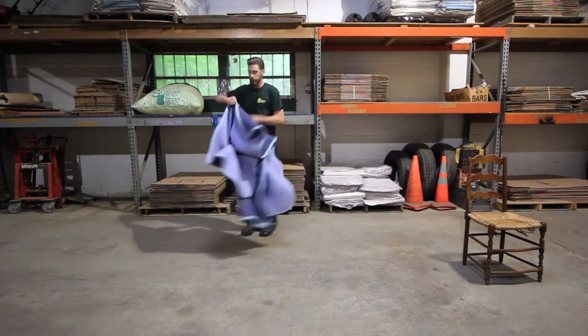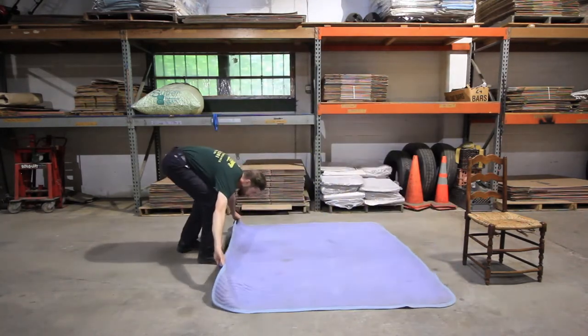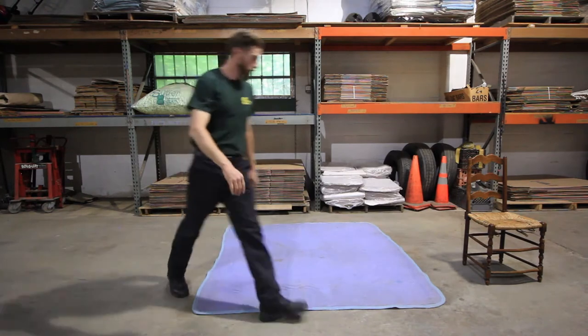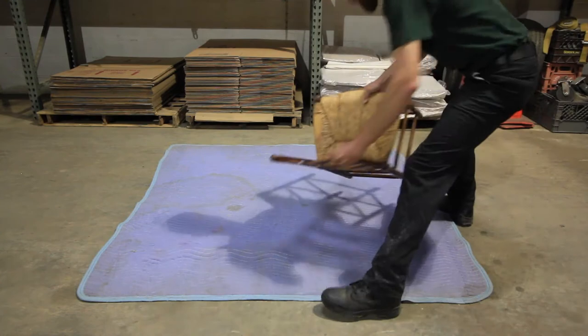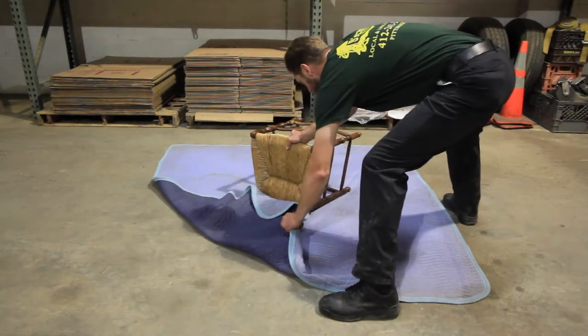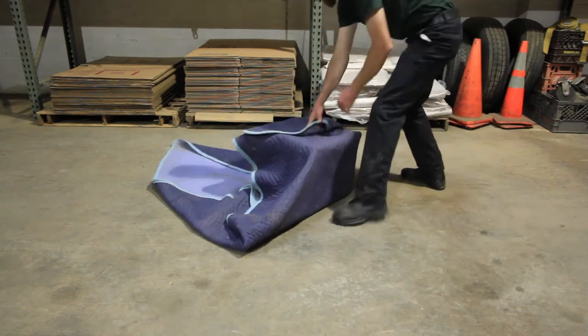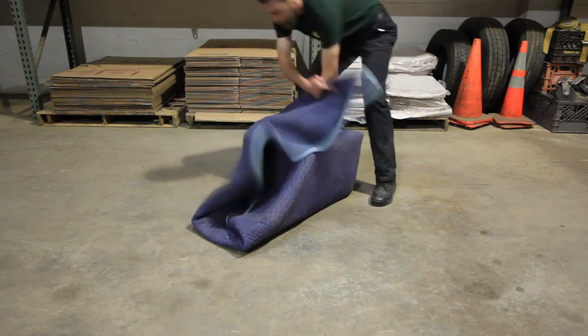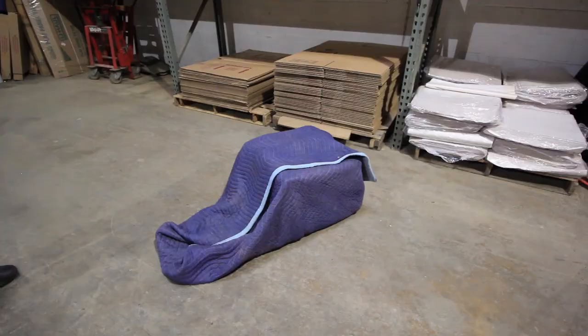Making sure you have enough room to work, lay out the moving pad. Taking the chair that you want to wrap, place it caddy-cornered within the pad. Once caddy-cornered, we're going to use a technique known as diapering — we're going to take each corner of the pad and pull it in to cover the piece of furniture, starting from the top, going to the sides, then the bottom, and finally the other side.